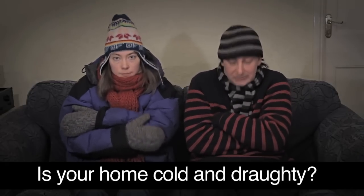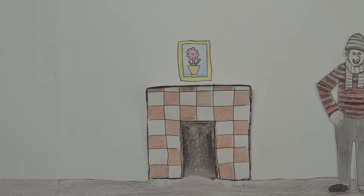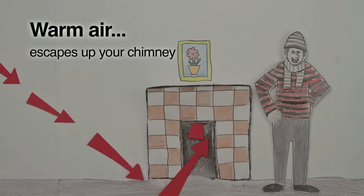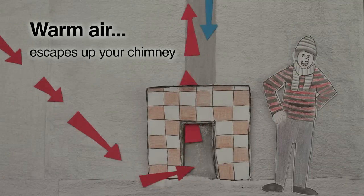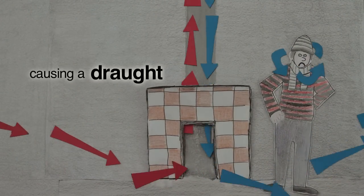Is your home cold and draughty? Do you have an open chimney? Warm air escapes up your chimney and cold air occasionally comes down it, causing a draught.